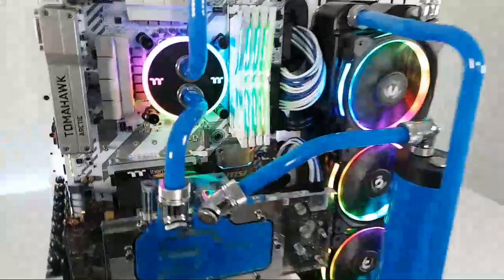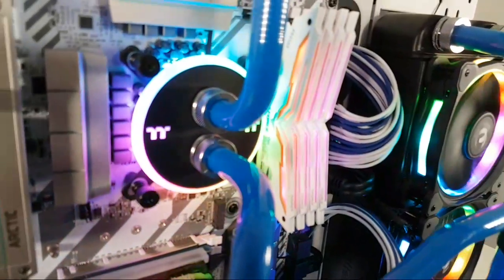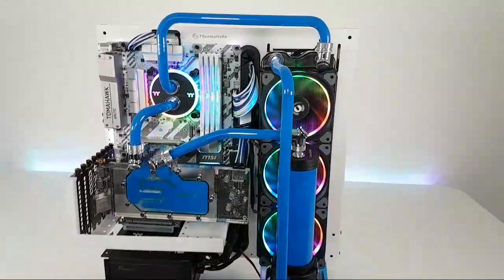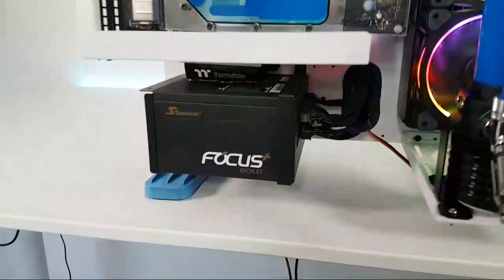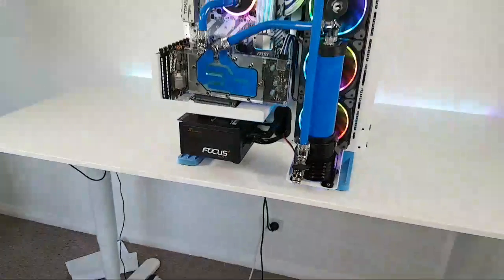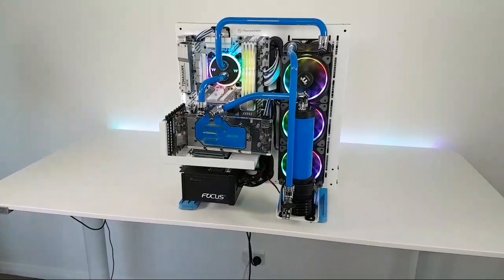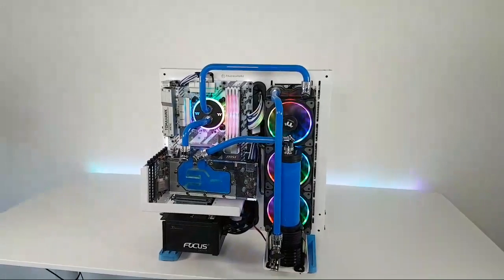We've got the awesome Nighthawk RAM from T-Force — all that RGB can of course be set to one color if we want. This is just a temporary PC for the meantime. We did get sent this Seasonic power supply, which looks really, really nice. Good to see you guys — hello from Iraq, love you, Bernard, good morning!